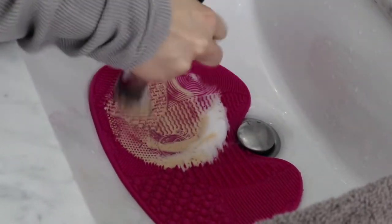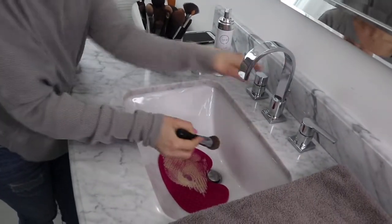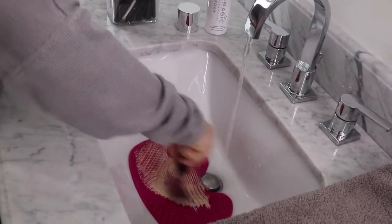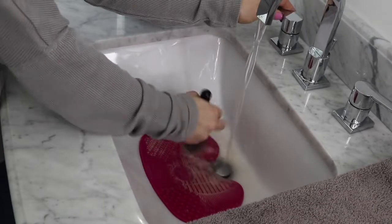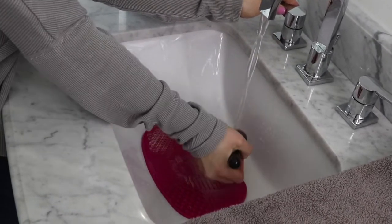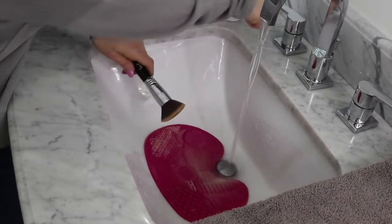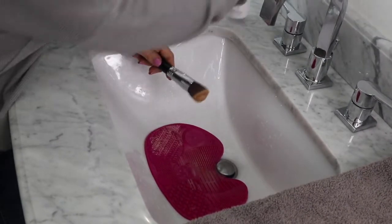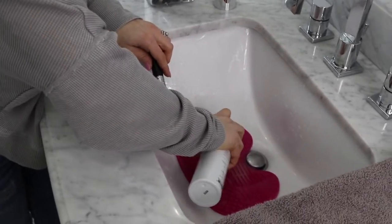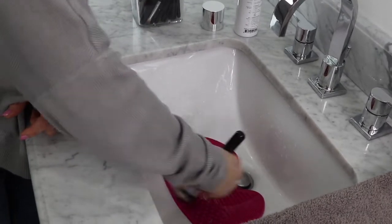You can see the product coming out because it's been about a month since I washed this brush. We're going to add a little more water and keep working. The way I always test this is when you squeeze your brush — if you're still seeing product come out, you need to go back and scrub a little bit more. So I'm going to add a little more foam.